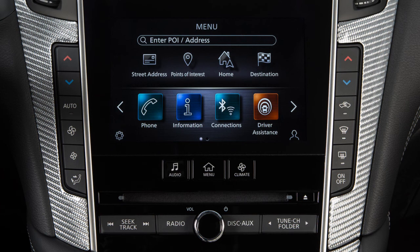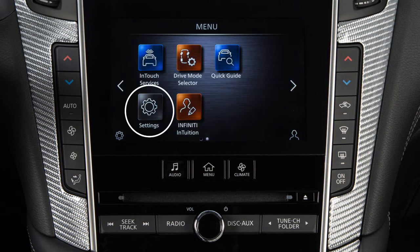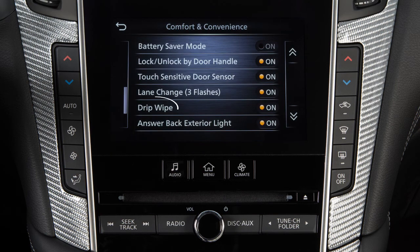To enable or disable this feature, press the menu button on the control panel. Touch Settings on the lower touch screen display. Touch Comfort and Convenience, then Drip Wipe.